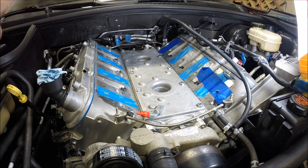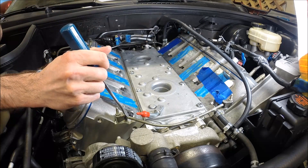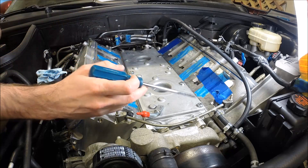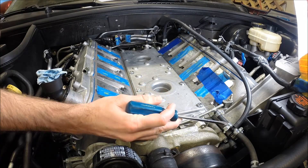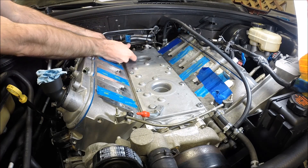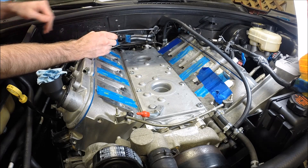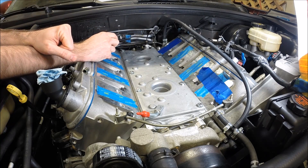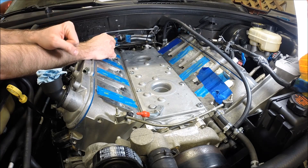Another option — some guys use a front crossover and just use it in the rear. The one drawback there is the nipple coming off the front of it is pointed forward, so if you put that in the back then that outlet would be pointed towards the firewall, and obviously you don't have a lot of clearance back there with all the lines that run back there.